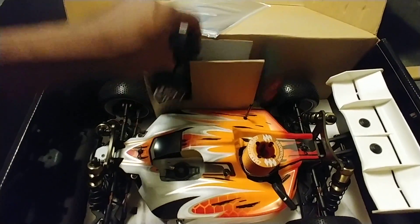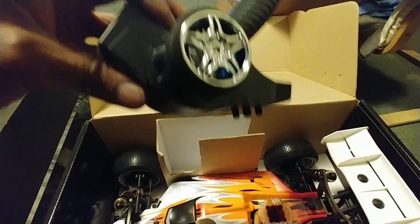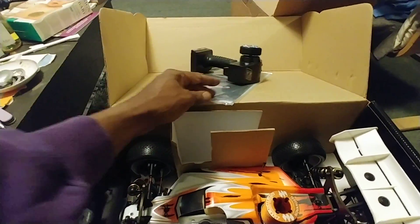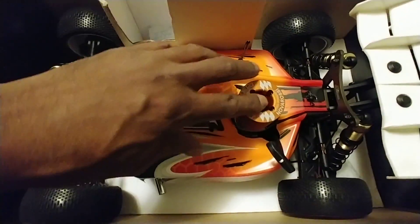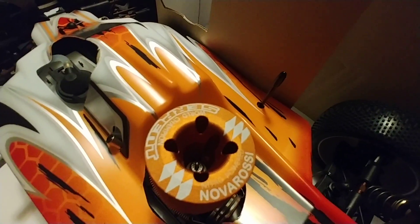The transmitter is pretty basic, real plasticky. The wheel has some foam on it. I'm going to start out with that. And this is the car. I'm going to wrap it up.